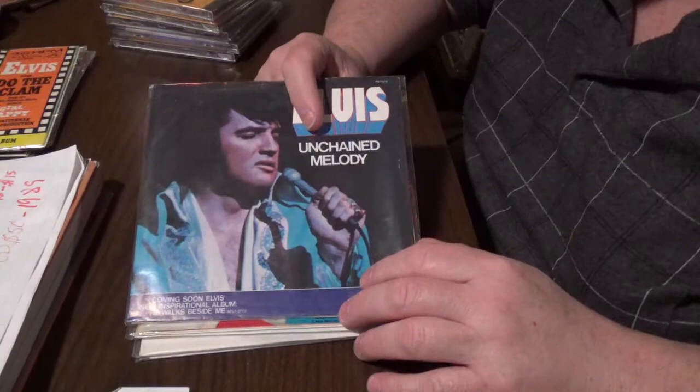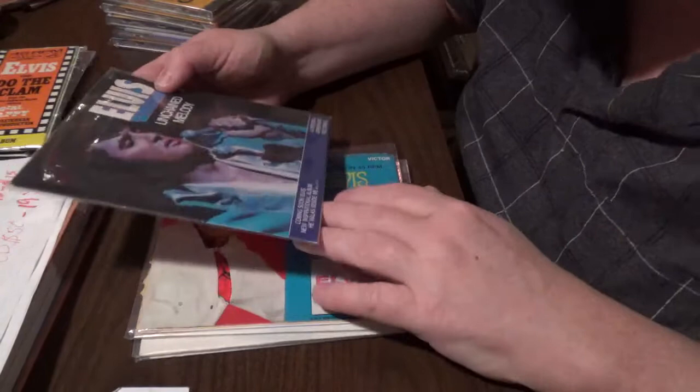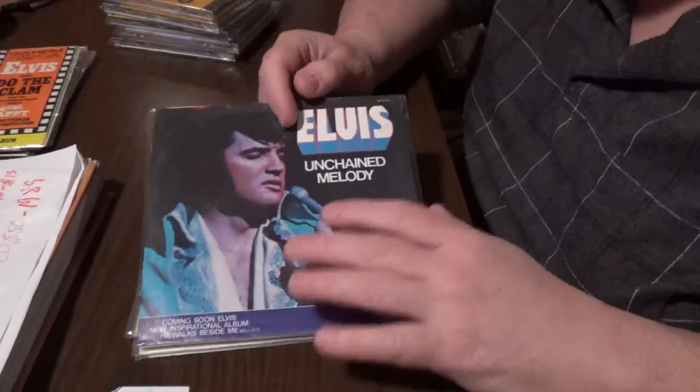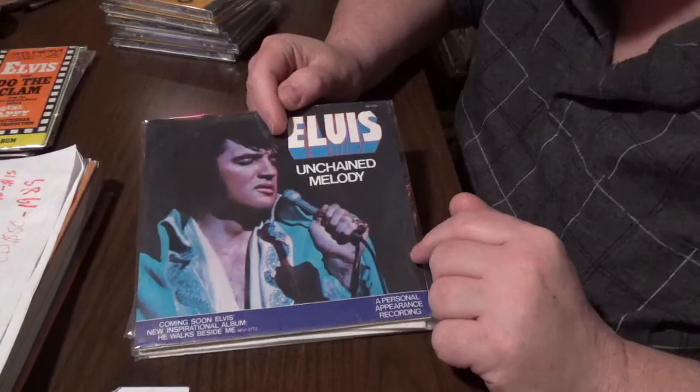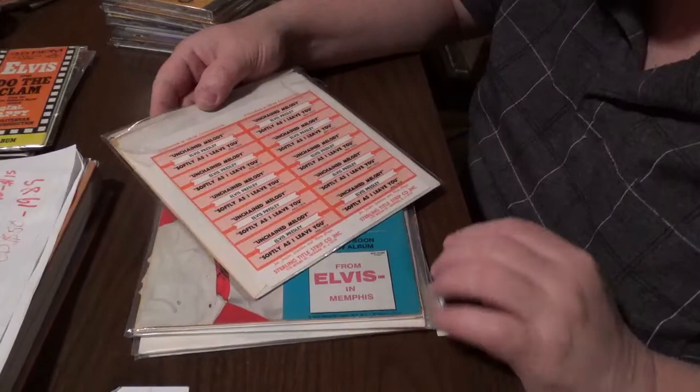'Unchained Melody' came out in 1978. The disc is $20, and the cover if I remember correctly is around $10. The matrix number — up here it's PB 11212. The release dates I'm telling you are the reissue release dates of these particular releases. And here we got a full block right on top, and I'm sure it's — no, it's New Jersey.